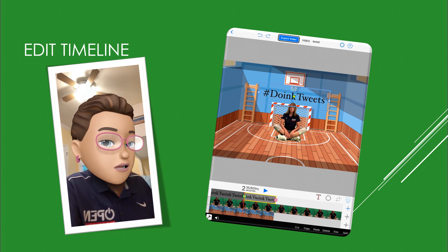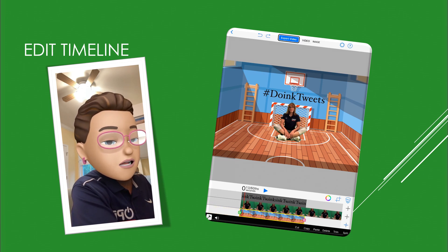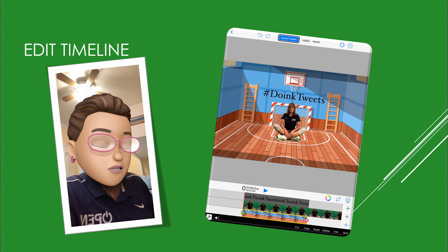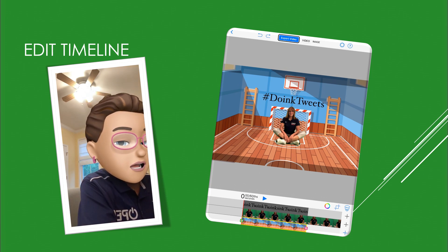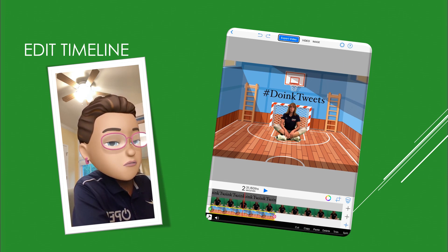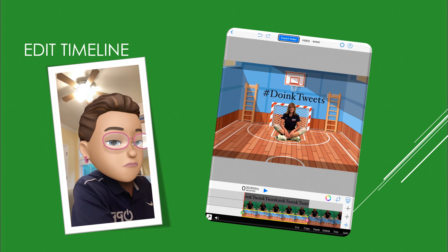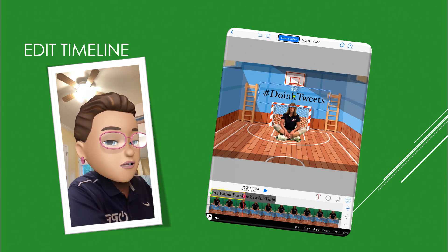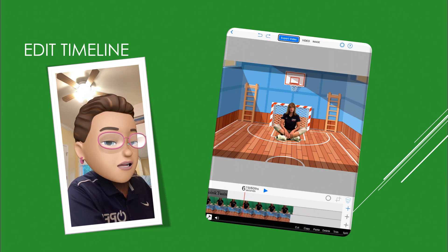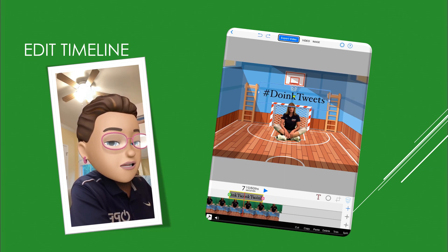You'll notice down the bottom there is a wrench and a sound icon. I'm going to tap on the wrench — when you do, you get options to cut, copy, paste, delete, trim, and split. I'm going to tap on my background and copy it, then scroll to where the background ends and paste it there. Next, I want my text to not start at the beginning — I want it to start around six seconds — so I'm going to cut it, paste it at six seconds, and then cut and paste the remaining piece to the end of that one.